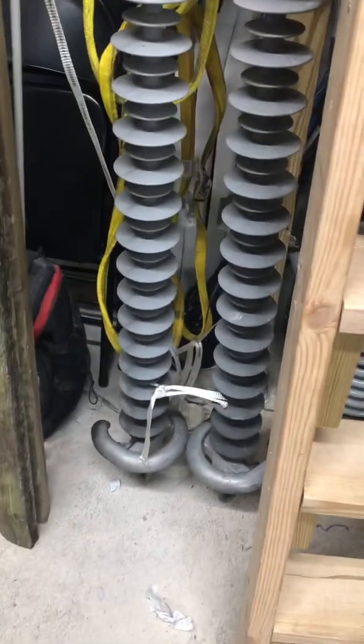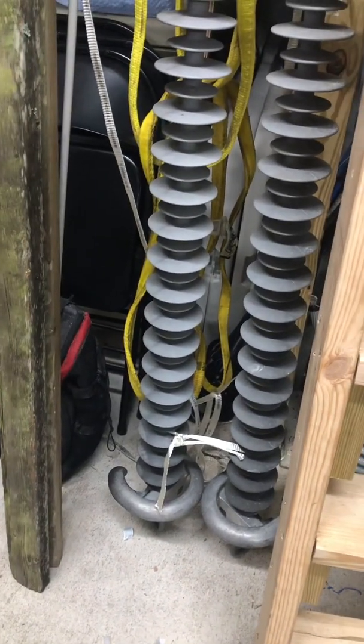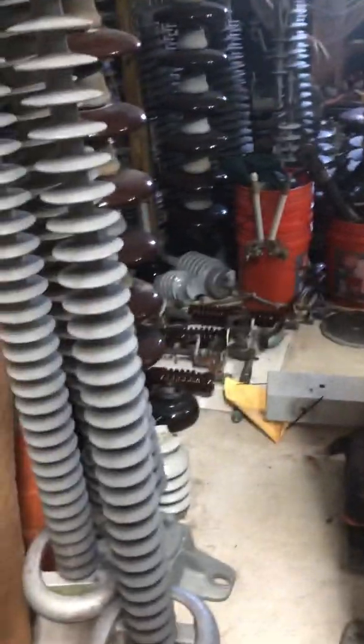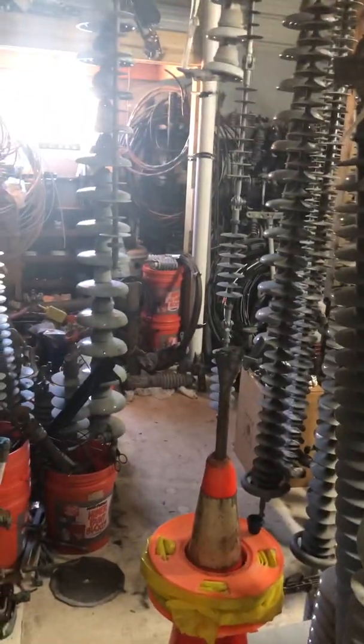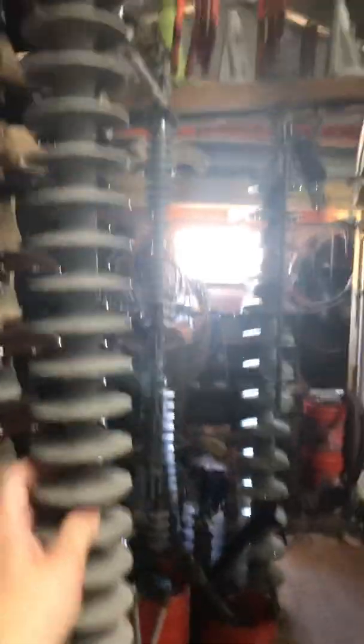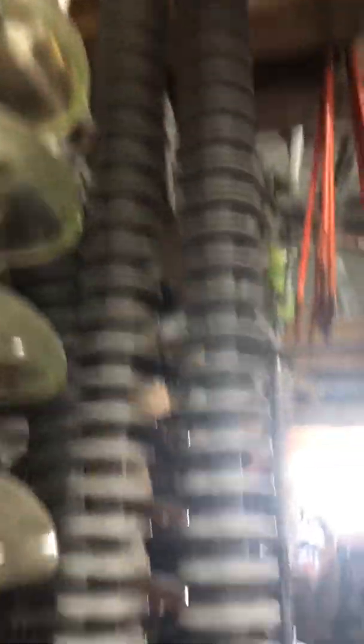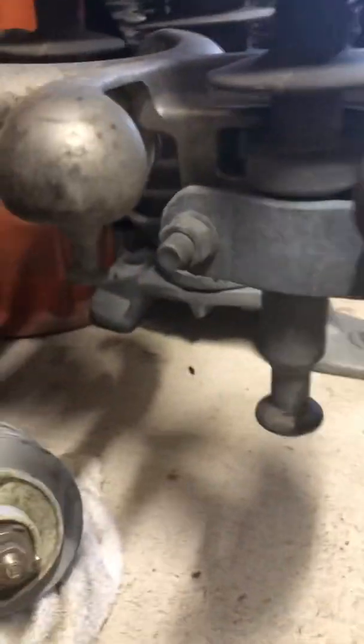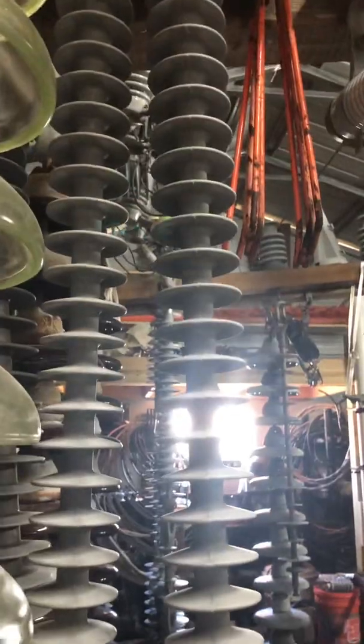The next insulators I'm going to show you are the ones that were on the side phase, each side of the H structure. They're actually made by NGK, but they're a bit different. Instead of having a big shed and little shed, it's just regular sheds. They're a bit shorter too, and they have the regular ball on the end of the pin. These actually came off the same exact structure as the other two I just showed you.